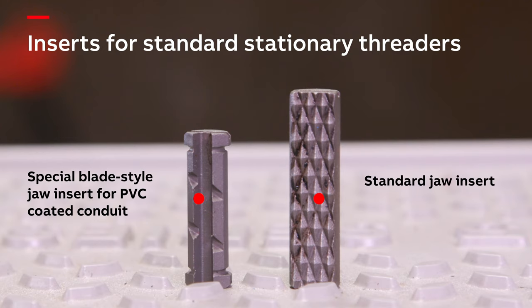This concludes the Ocal installer training video. We hope that this video has provided you with an overview of the specialized installation methods and tools that ensure the integrity of your PVC coated conduit installation over its expected lifespan. To learn more about Ocal products and technical specifications, scan this QR code.